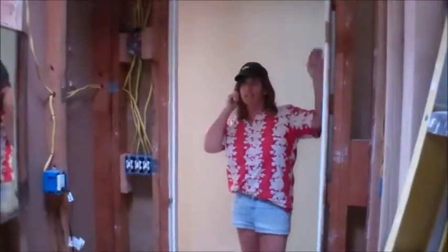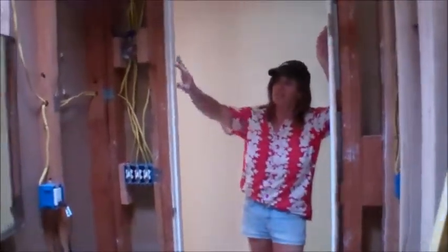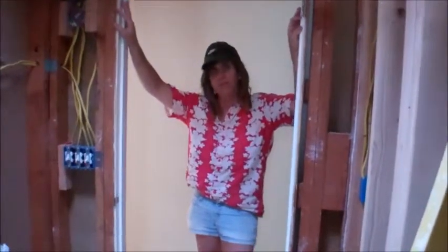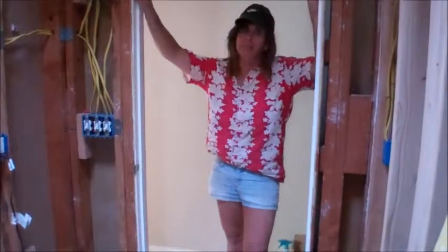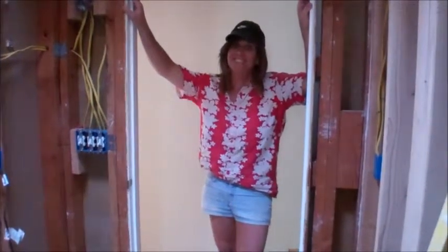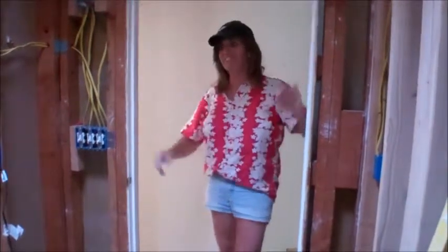Another solid day of work and tomorrow much more progress. Rosie's got to go down and get some more cement board and supplies tomorrow and we'll be right back at it. No sleeping in tomorrow — it's constant. All right, bye-bye.